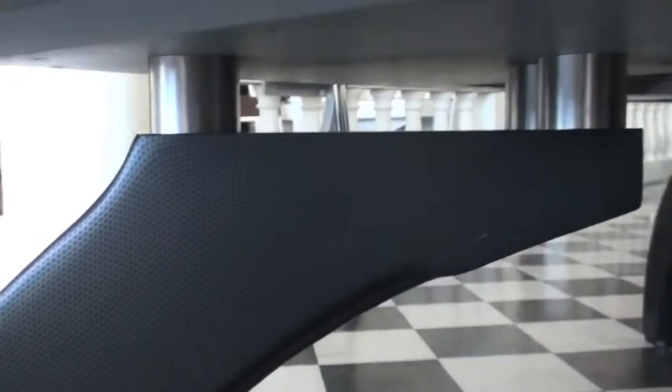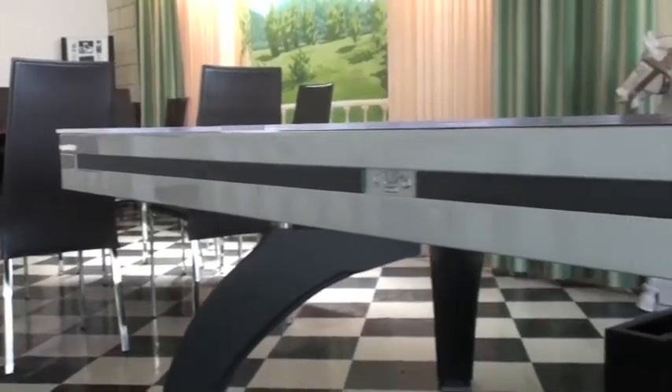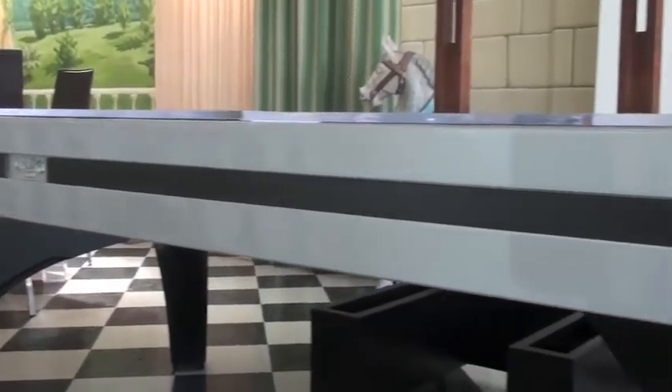This finish is in metallic silver with a carbon fiber effect finish to the cushion rail detail and to the legs.